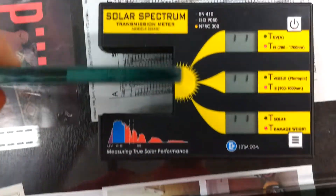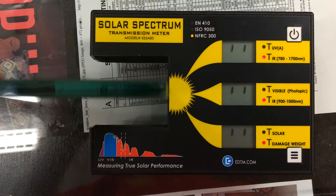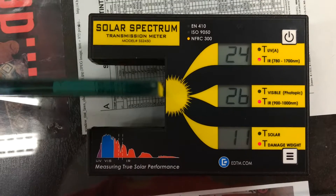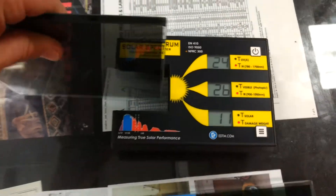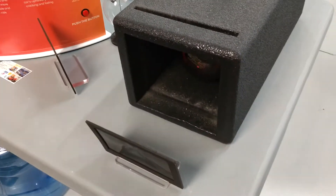So now let's do the Panoflex 15. It's a Carbon Ceramic film — and that's only letting in 26% of the infrared heat. So now we have a major jump, and every 2% difference in heat rejection you're going to feel on this heat lamp when you come in and put your hand in front of it.